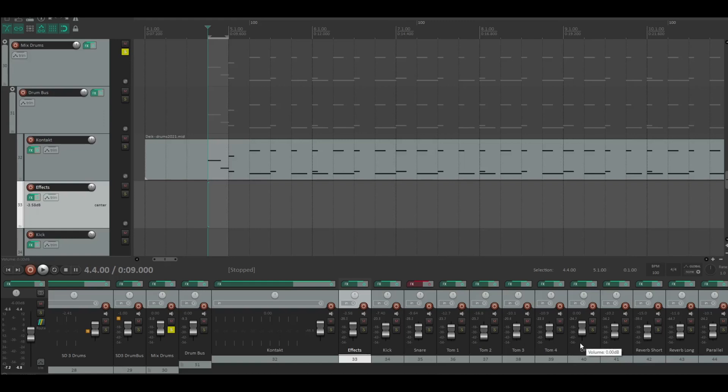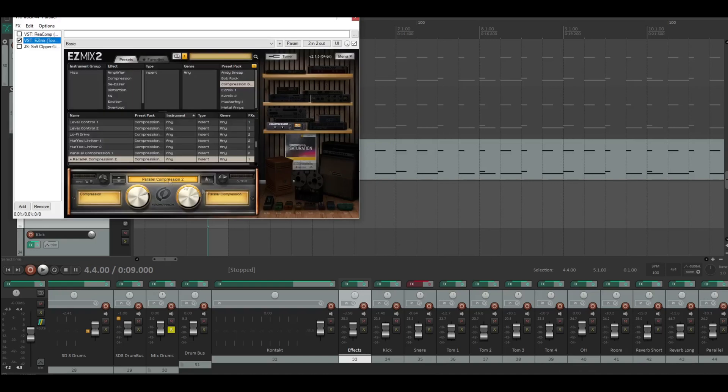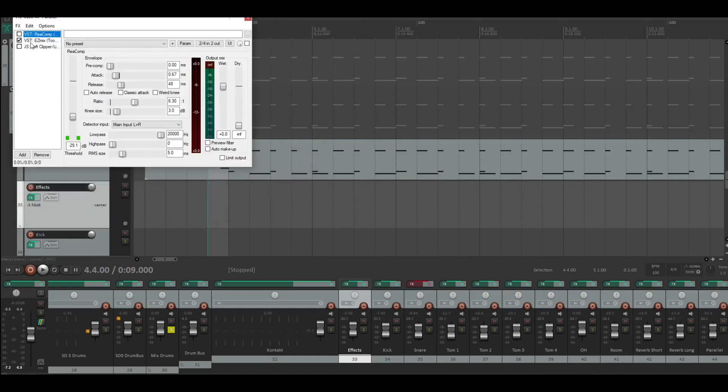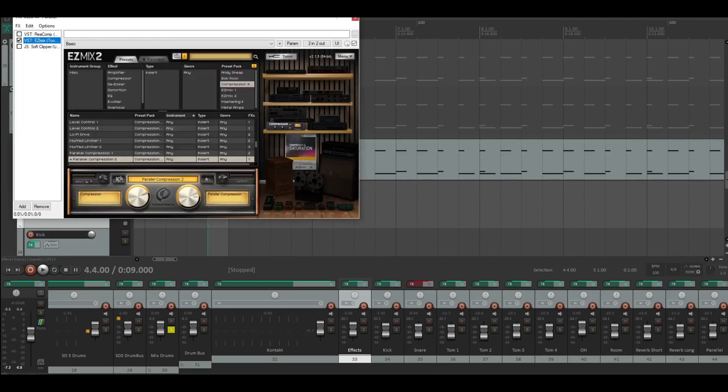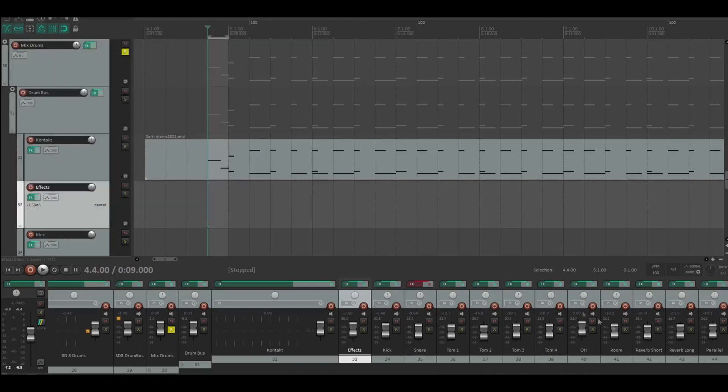That's actually everything I'm doing on my drums. You could do all of this with the free plugins from Reaper — even the compression and the clipper — no problem. It was pretty easy with EasyMix here and it sounds really great. That's it — we can take a listen again.